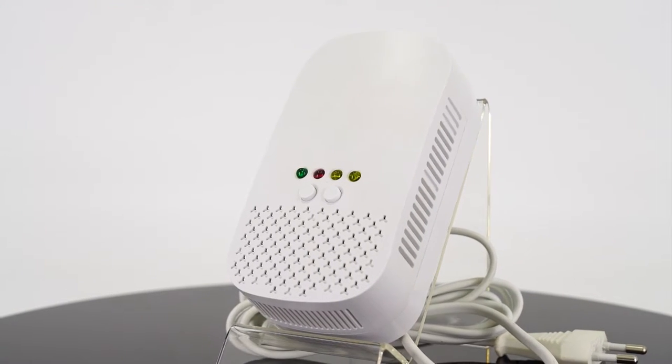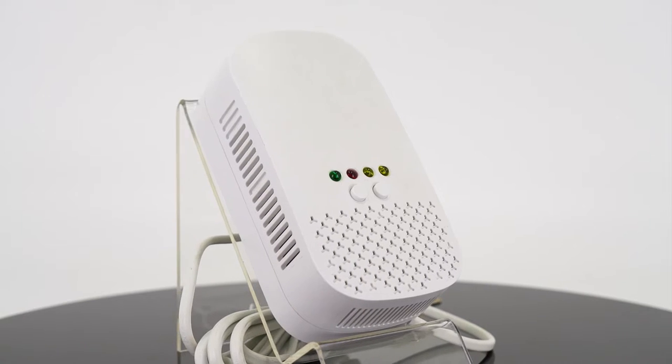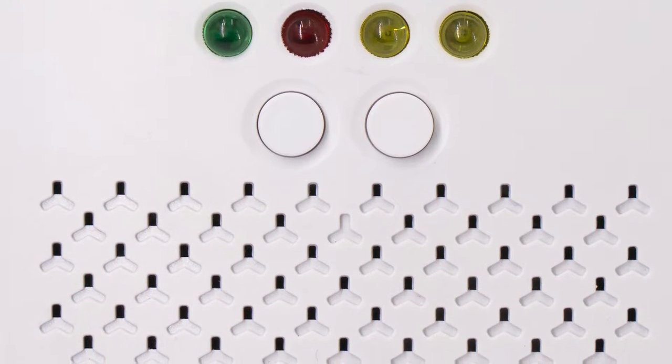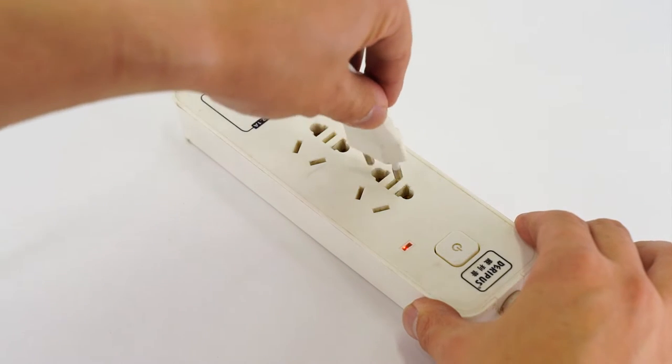This gas alarm is made by Han Wei. It's a brand new model. On the front, you may see four LED lights and two buttons. This product supports 220 volts or 110 volt power supply.